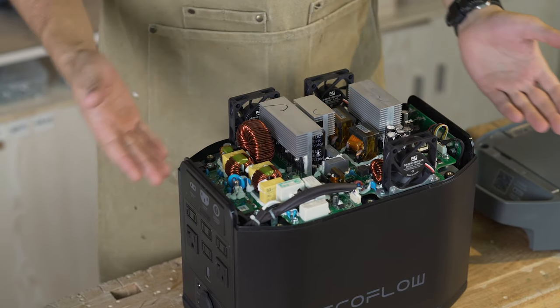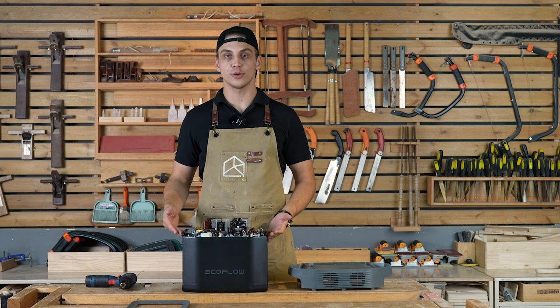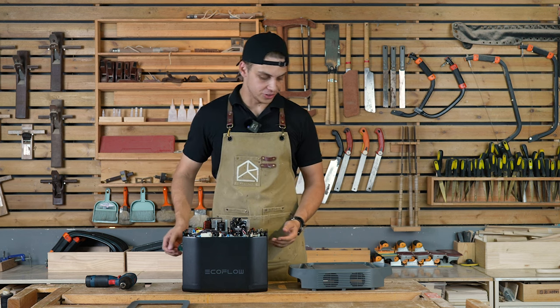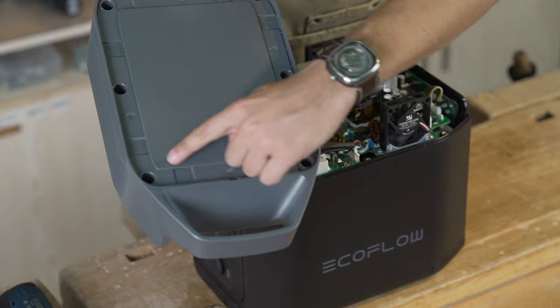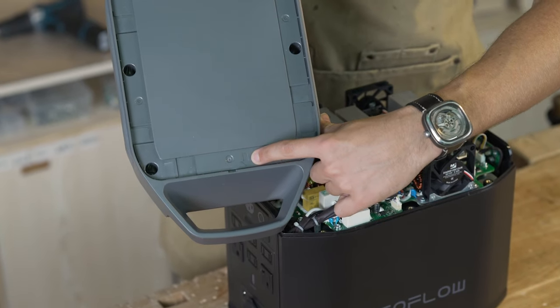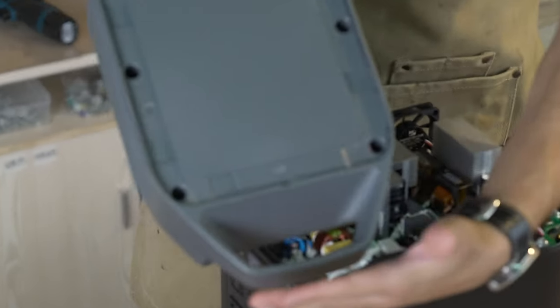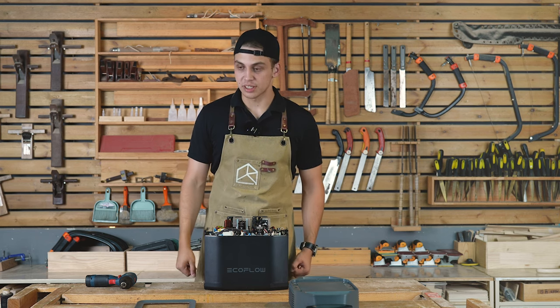That's a real beauty right here — the engineering beauty of EcoFlow Delta II right in front of you. You can see a little detail: this little arrow stands for front, so this part goes up front. Now let's see what Delta II is made of.